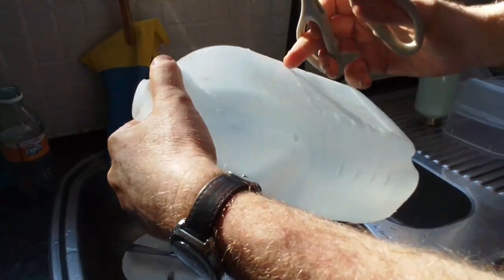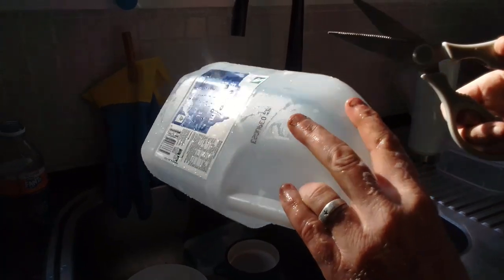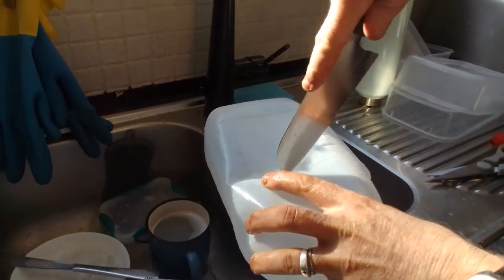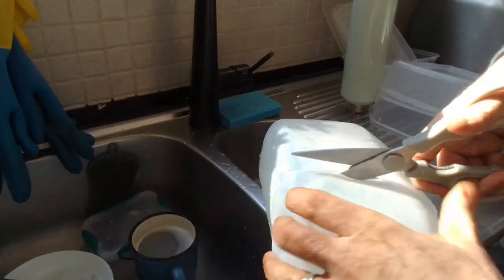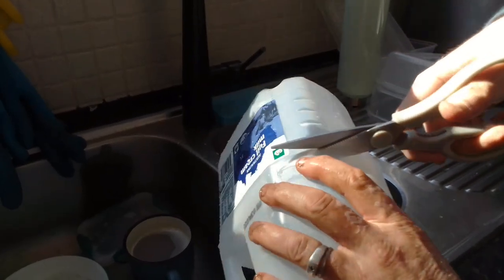Pretty useful that they actually put lines here for you to get maximum capacity. You can either use a knife or scissors — it doesn't make too much difference. Starting with a knife, I think you might get a little bit more control with scissors though. And kids, you can do this as well for your projects at home, so just follow the line.